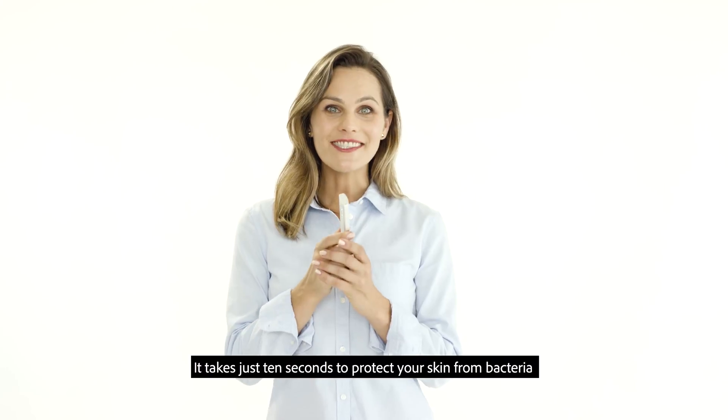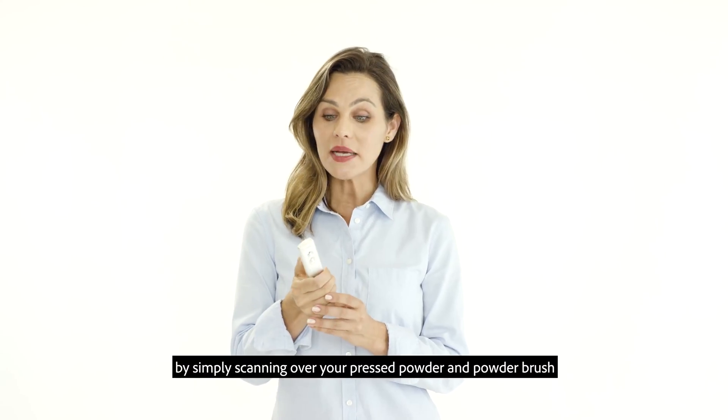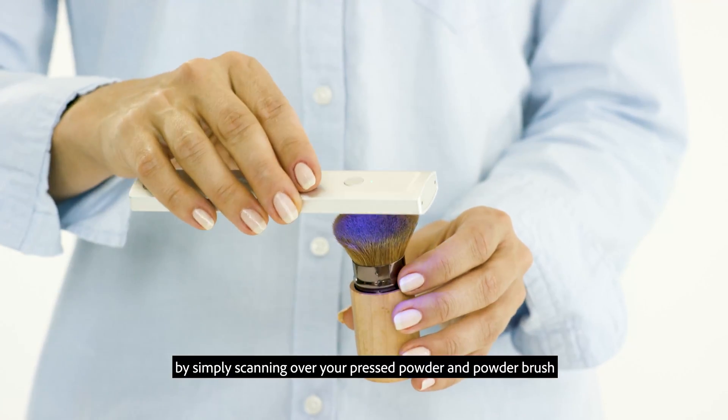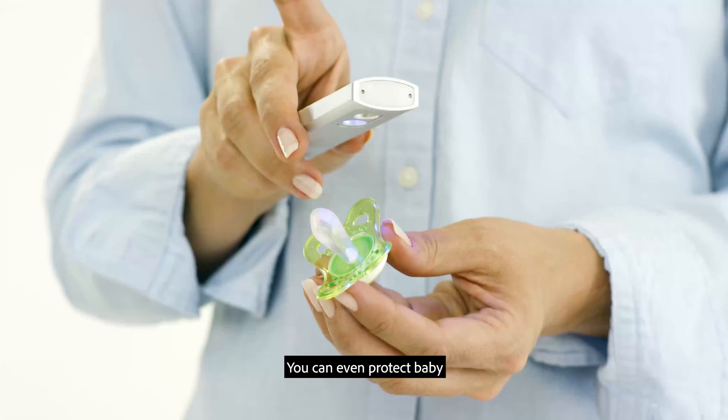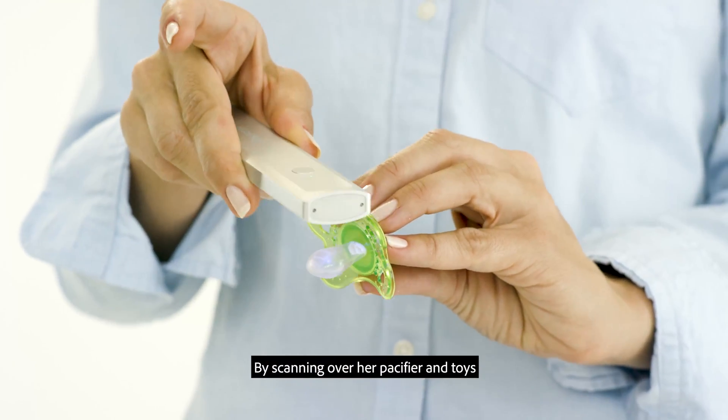It takes just 10 seconds to protect your skin from bacteria by simply scanning over your pressed powder and powder brush. You can even protect your baby by scanning over her pacifier and toys.